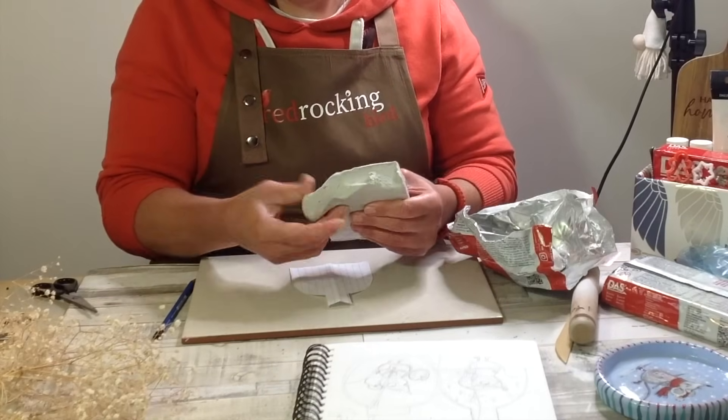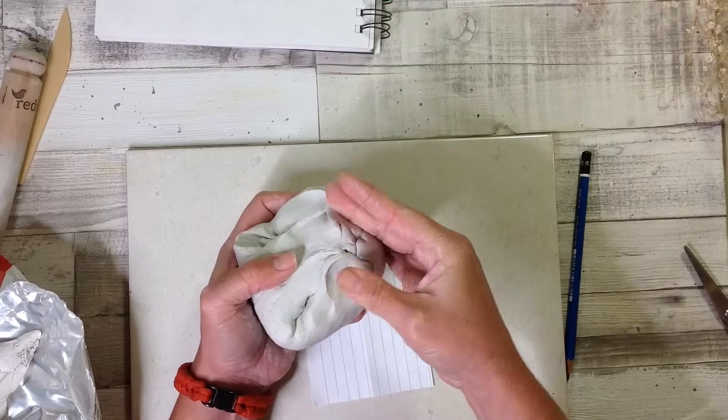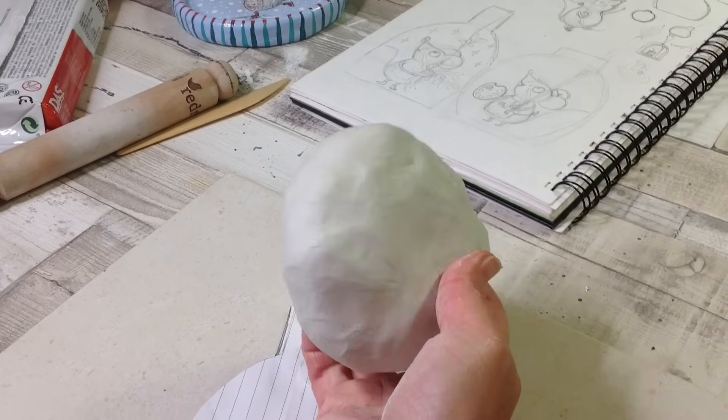Air-dry clay is a fantastic craft medium and something I really feel you must get your hands on. First of all I like to knead mine and then smooth it into a nice ball.